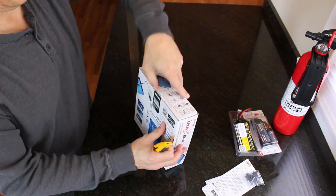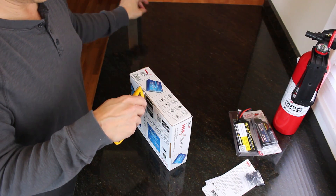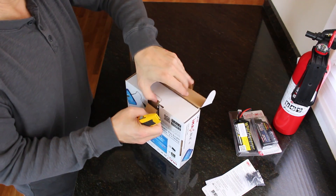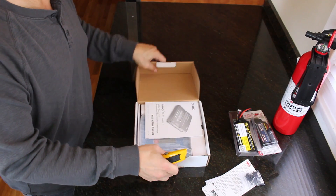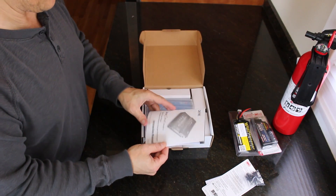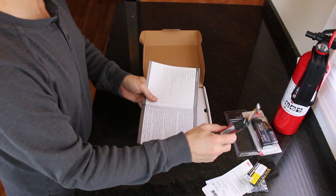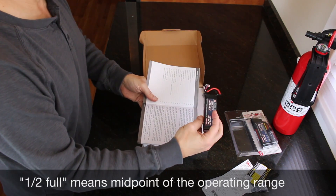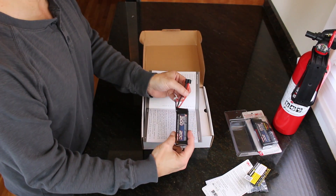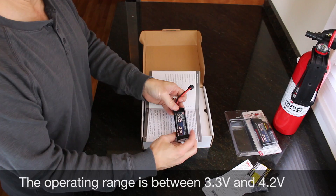Let's open it up and see what it has to say for itself. The deal with LiPo batteries is when they ship them to you, they're about half full. They can sit like that for months pretty safely. If you have it fully charged and don't discharge it before you store it, there's a chance that something bad could happen — like bad.